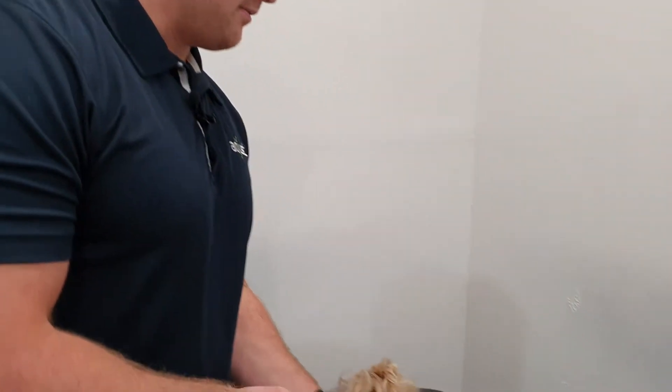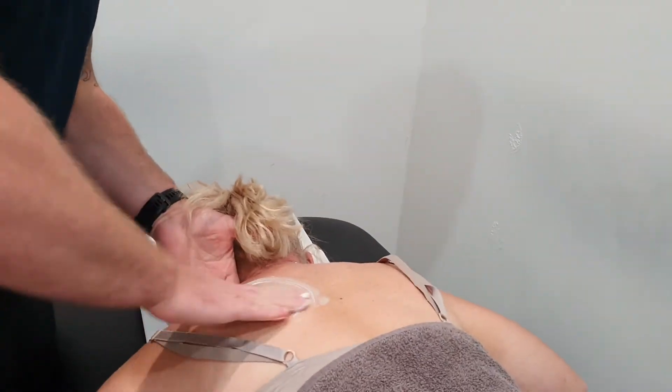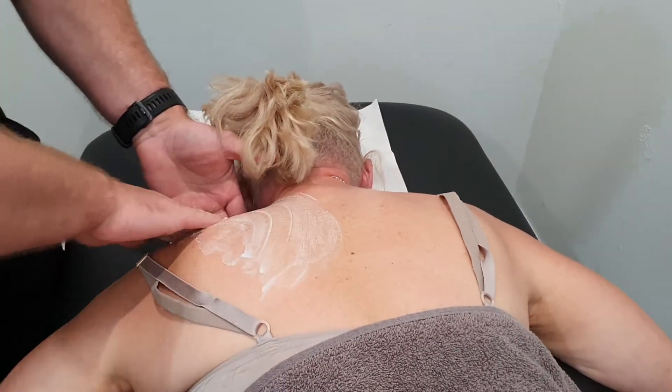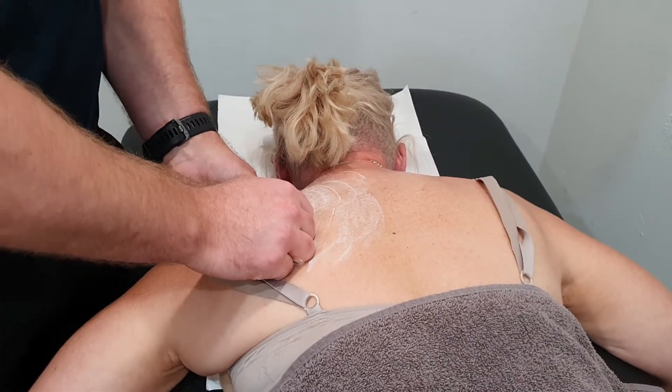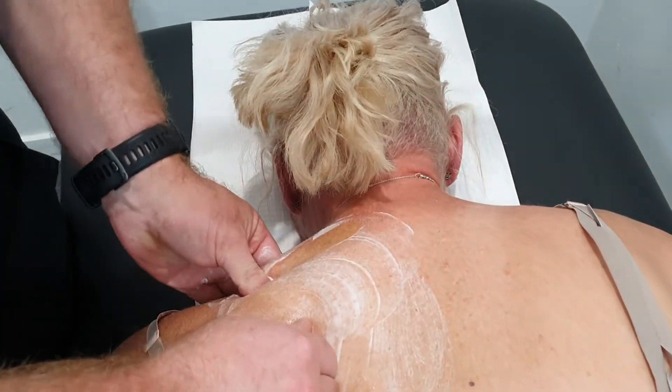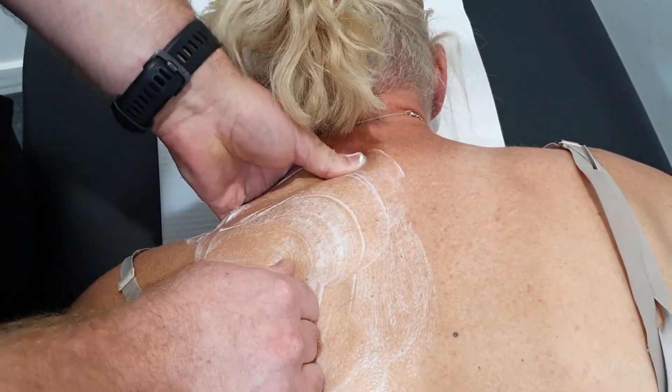There are a couple of different structures we can hit that are going to help this problem out. We've got a ton of different techniques we can use — we can use our thumbs and our hands. For example, the upper trapezius muscle, which elevates the shoulder blade — we can go through it like this. Anyone who's had this done, I'm sure they're drooling at the moment, wishing that this was them.